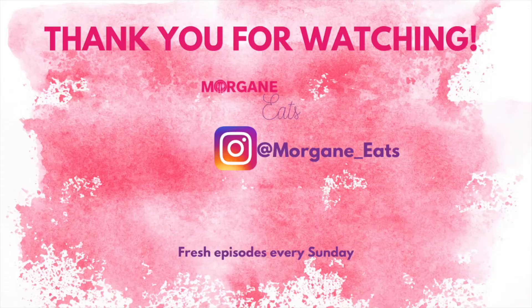All right guys, thanks so much for watching — I'll see you next time!